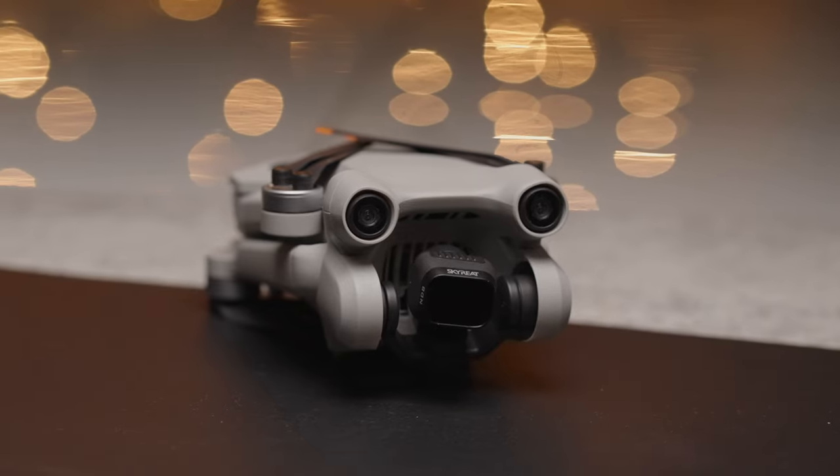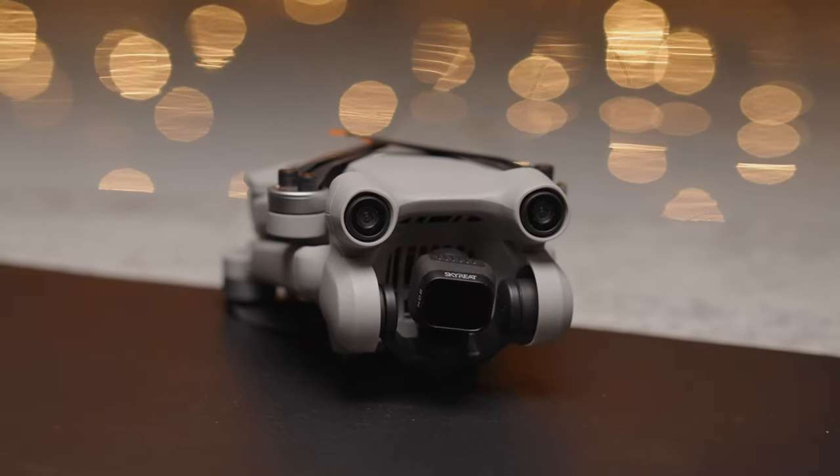This is the DJI Mini 3 Pro. It's been out for about half a year at the time of this video, and I think I got a pretty good understanding of it. This is the drone that I've been waiting for — it's small, I don't need a license to fly it, and it produces really good results. In this video, I'm going to talk about my four favorite things that this drone does, some things I don't like, and who I think can benefit from using it.